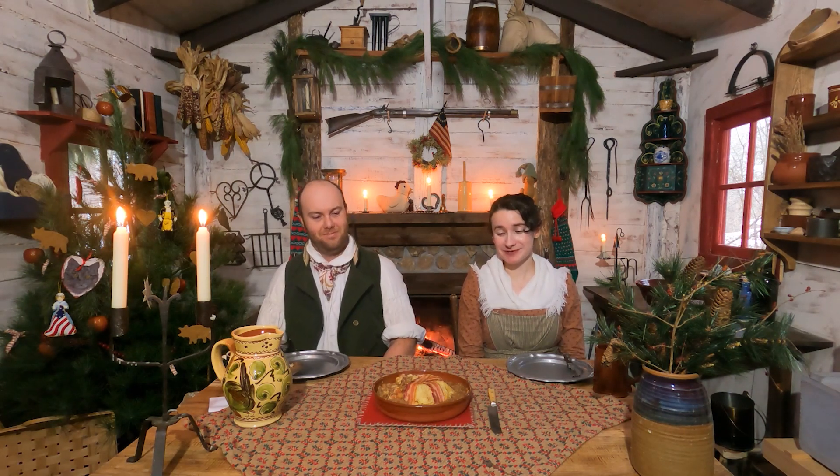Good day everyone! Welcome to another Choo Chat. I am Justine Dorn and this is my fiancée, Ron Rayfield. And what do we have here today? We have meat upon meat. We got a lot of meat here. It's all pork based.